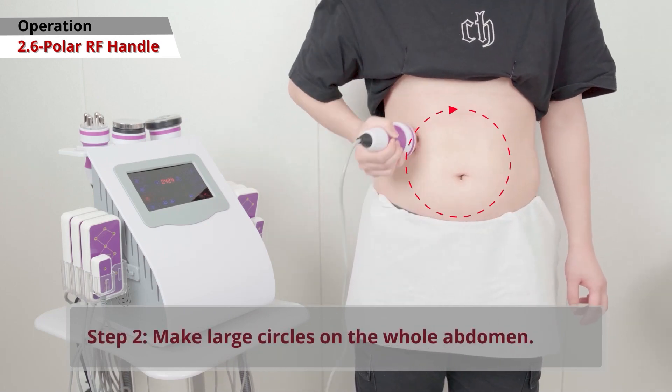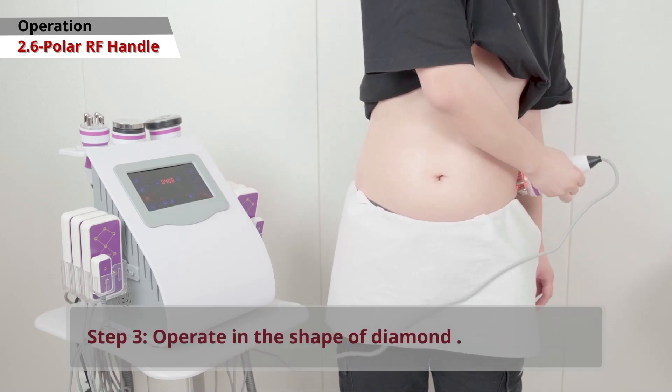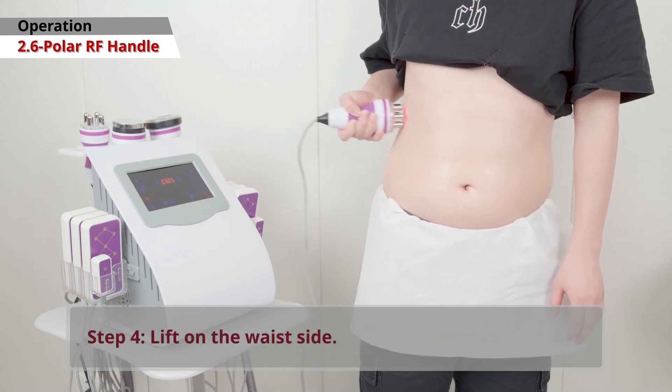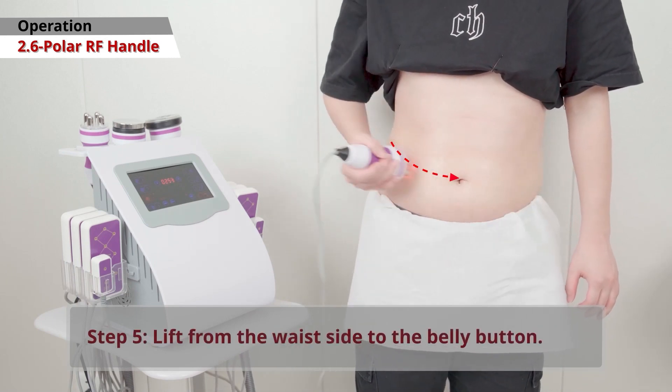Make large circles over your entire abdomen. Move the handle in a diamond shape. Lift the handle along the side of your waist. Gradually lift the handle from your waist to your belly button.